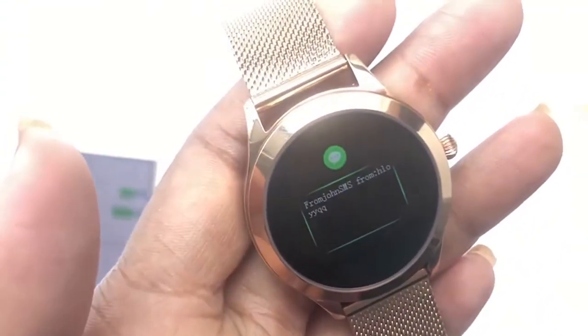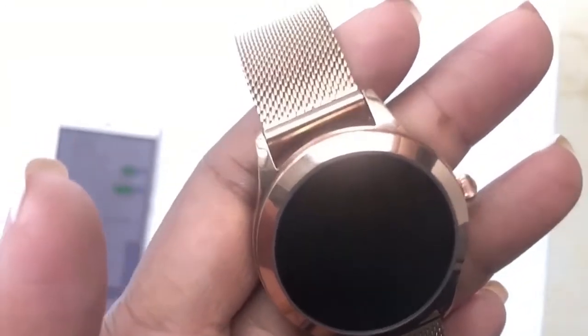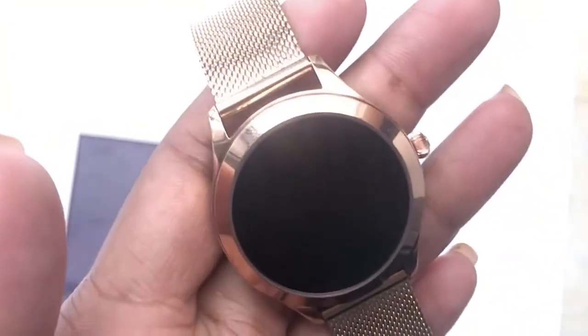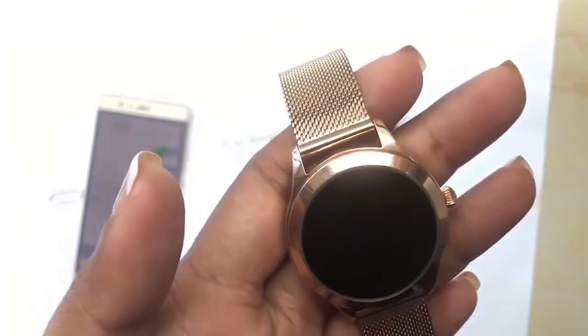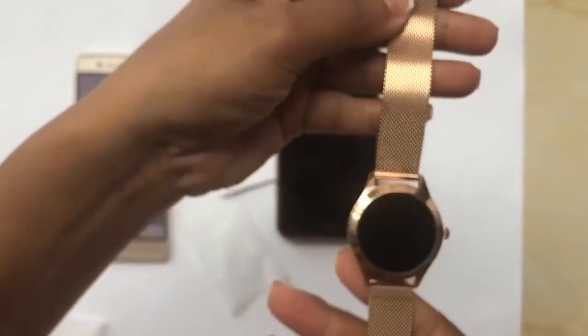For direct messages you can usually read the message on the watch, but some apps only give you the notification without showing the full message — it depends on which country you're in and what app you're using. Overall, this is a very sleek, elegant watch that looks very pretty.